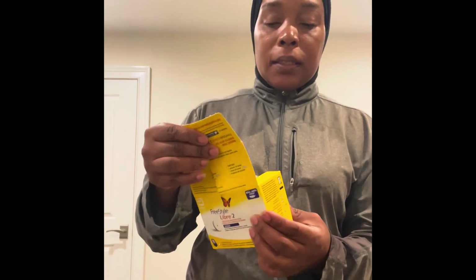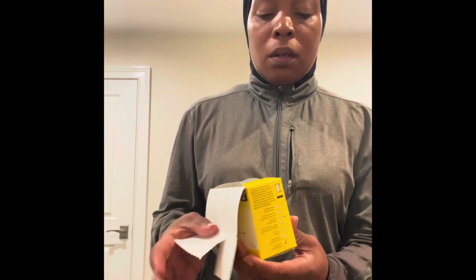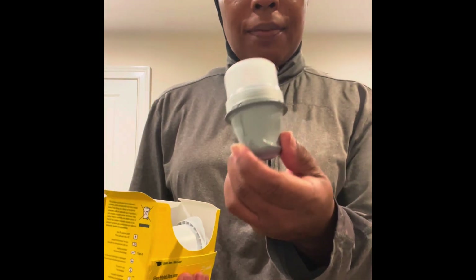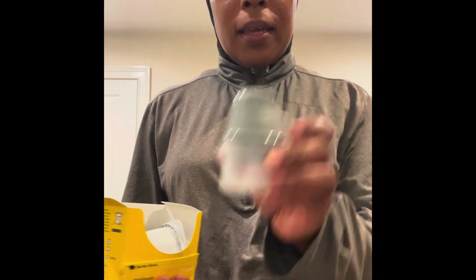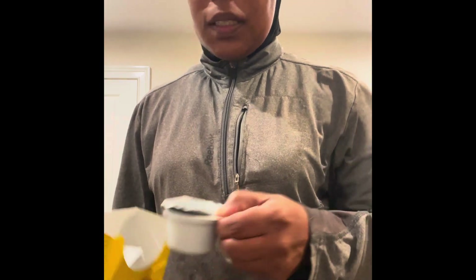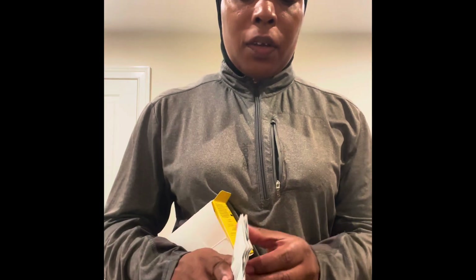It comes in this box and you open it. I've already taken the prescription off so you can't see the personal information. But you open it and you will find these two items in here — they will be together. First you're going to find this part, set it to the side, and then you're going to find this other part. It comes with a lid. This has already been opened, but I just wanted to show you.